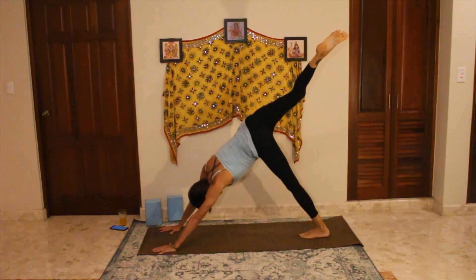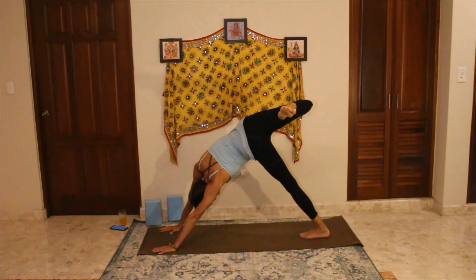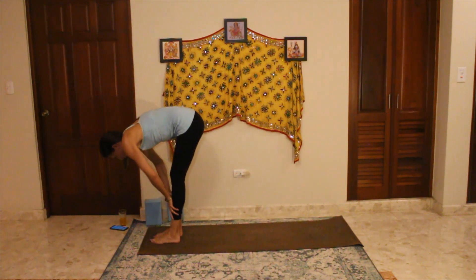Extend the right leg up, bend the right knee, drop it towards the left side, stacking right hip on top of left. Hold there for a moment — the weight of your leg is dropping away, and that's what's creating the stretch through your pelvis and your hip. If you've been sitting all day this might be a really tight area, so let gravity help you out here. Come back to center, swing that leg all the way forward, followed by the left — forward fold, inhale flat back, exhale forward fold, and inhale all the way up.